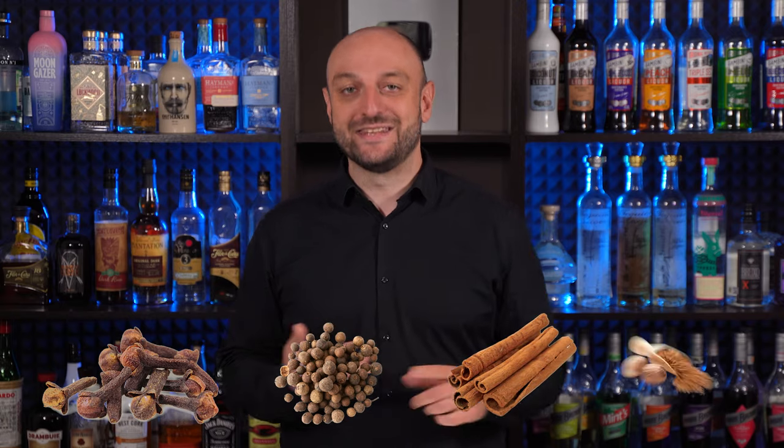Rum is versatile in mixing and especially complements fruit juices. Made from sugarcane, it's a staple in tropical regions, pairing effortlessly with fruits like oranges, mangoes, pineapples, as well as spices such as cloves, allspice, cinnamon and nutmeg. Unlike other spirits, which are often tied to a specific place of production and have to fulfill certain requirements, this is not the case with rum. Basically, if you make a distillate from sugarcane molasses or sugarcane juice, it can be called rum.